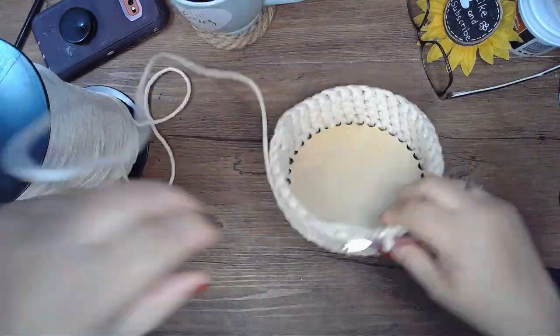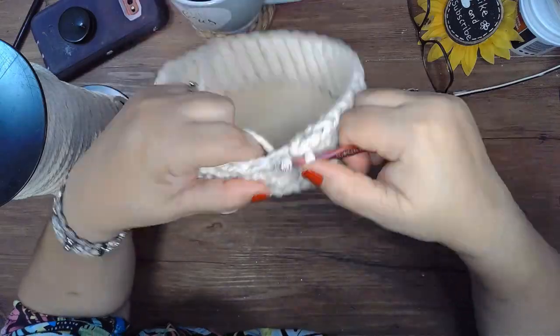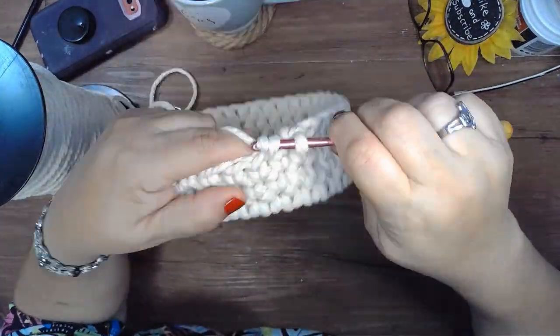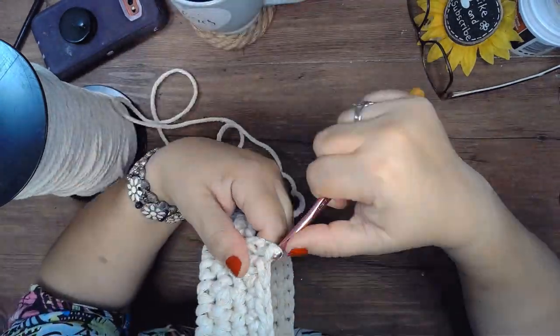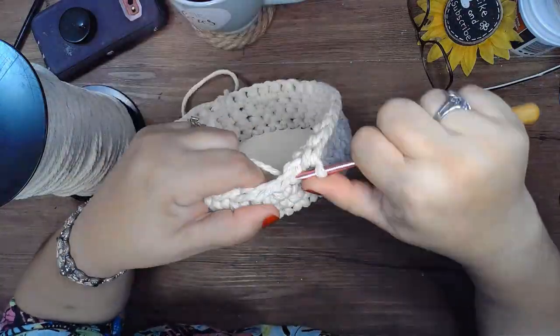I was going to use my t-shirt yarn but I did not have enough of it to make a tall basket. I have another base that I can use in the future — I'll use t-shirt yarn for that one. This macrame cord kept splitting on me and it took a lot longer than I wanted, but it came out nice at the end.